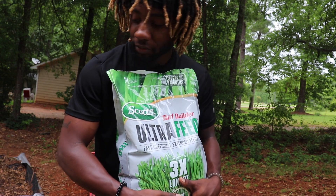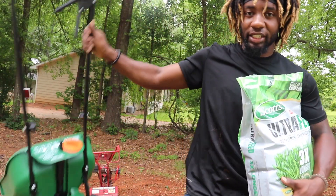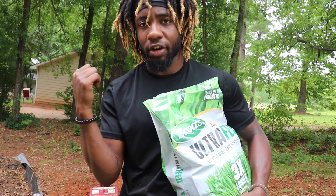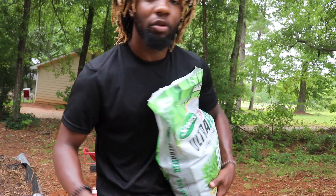I'm getting tired of looking at dirt. I also have my seed spreader right here. I'm gonna put the seeds inside of here. Once I finish this I have to do the backyard, and then I have to go to Home Depot to get some hay to put on top before it rains.